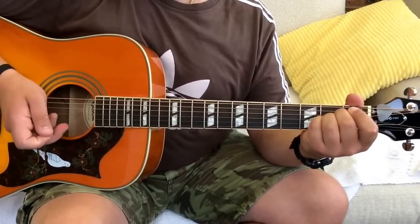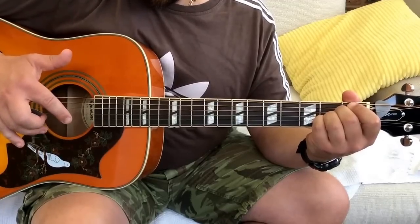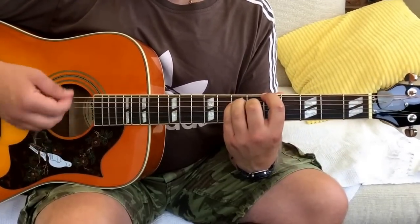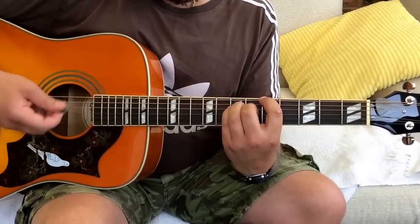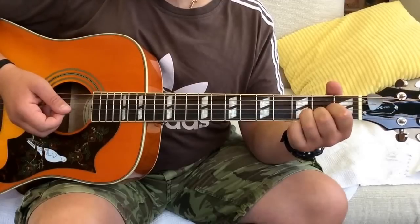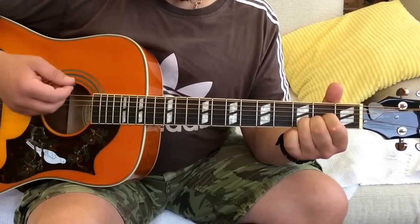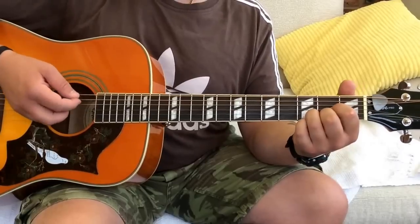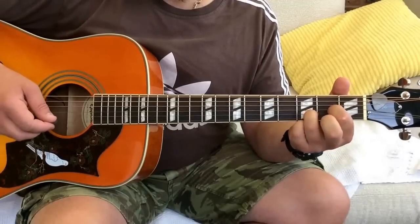That goes pretty much all the way through the song. There are actually three verses and three choruses. For the outro I tend to go to that first chord again, and then go through the sus chords on the D again - so we've got the D, Dsus4, D, Dsus2.